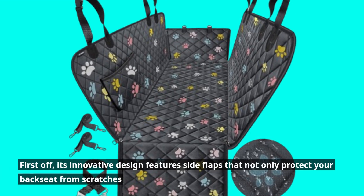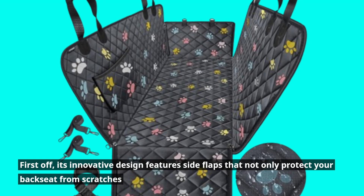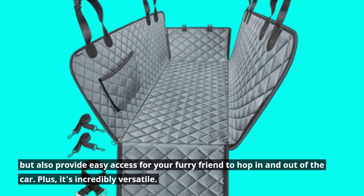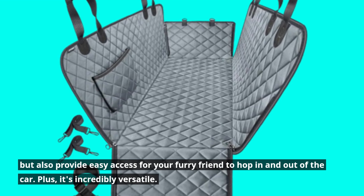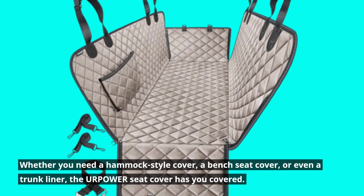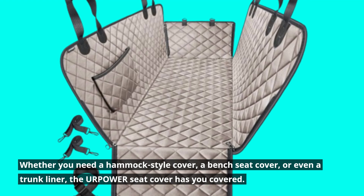First off, its innovative design features side flaps that not only protect your backseat from scratches, but also provide easy access for your furry friend to hop in and out of the car. Plus, it's incredibly versatile. Whether you need a hammock-style cover, a bench seat cover, or even a trunk liner, the Your Power Seat Cover has you covered.